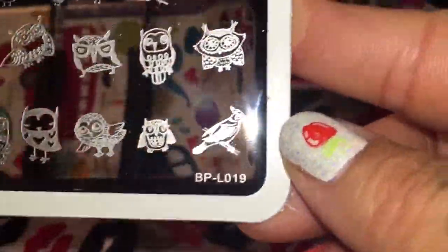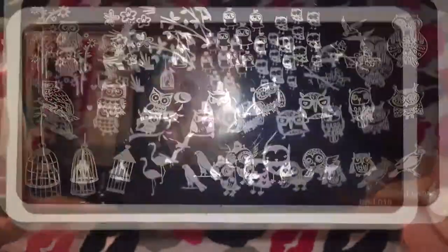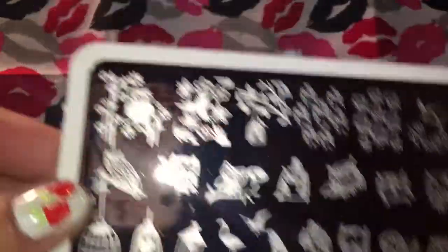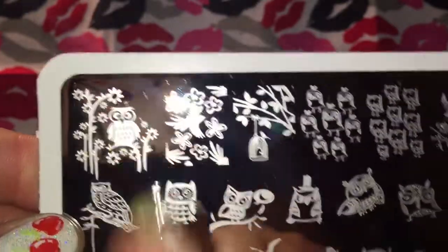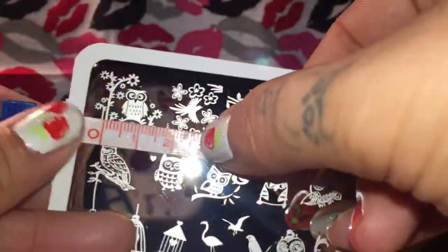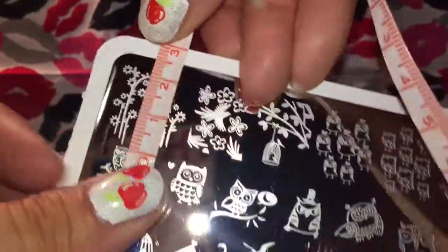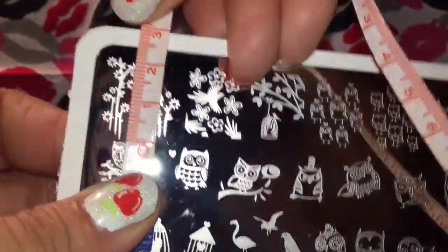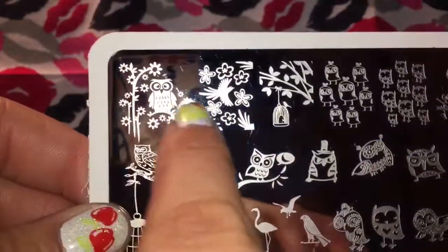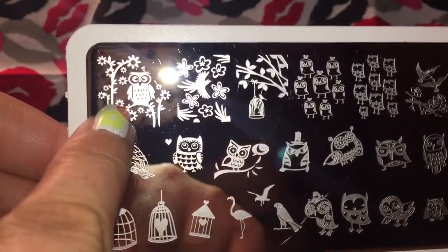The last plate we're going to talk about is BPL-019, and it is the Owl plate. If you know me, then you know I must own every owl plate that I see. I needed this one because almost all the images here I have not seen yet on another plate — they're quite original and I'm in love with them. My favorite is this one right here; it's actually quite oriental looking. This one I was really interested in measuring because it looks quite large. From the very tip of this flower all the way over, it is 20 millimeters by 22 millimeters. This obviously would not fit on one nail, but I think the owl right here with this one branch would fit on one nail, and then you could use this portion on other nails to match.